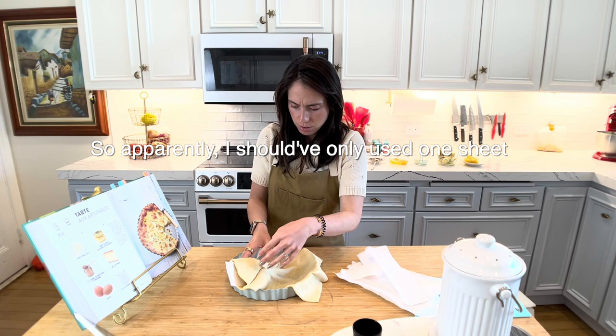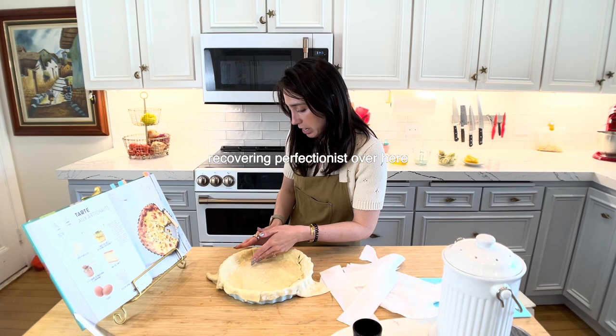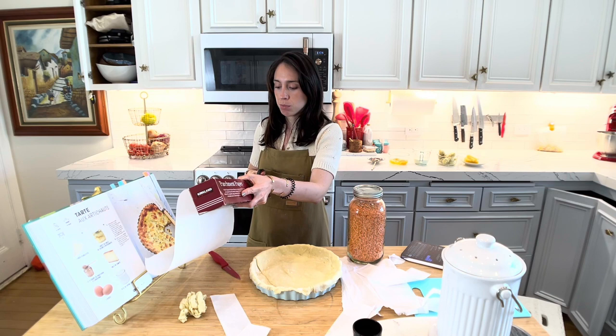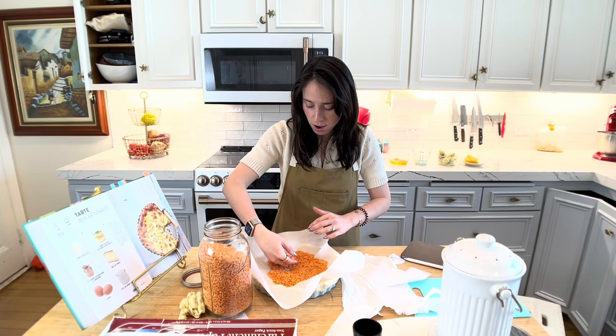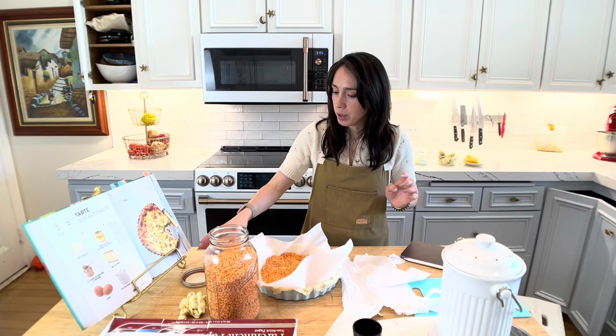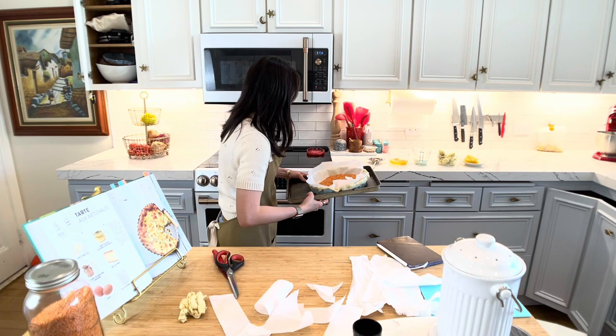Did I mess up? The instructions are big. I'm trying to like the lack of detail. Should I pre-bake this? I think I need to pre-bake this puff pastry, especially because I have doubled it up. I don't know if this is a good idea. Essentially, I am weighing down the puff pastry with lentils. I hope that works. Where do I place the pie directly? Let's see if this works.